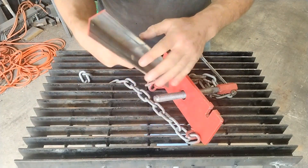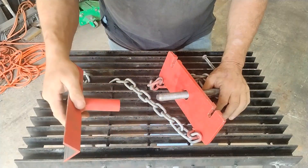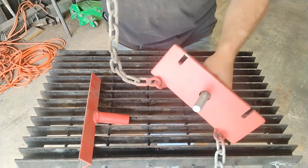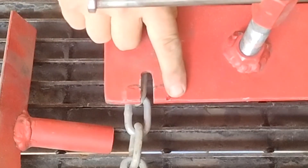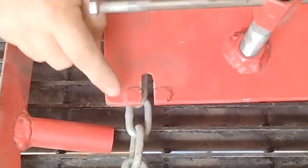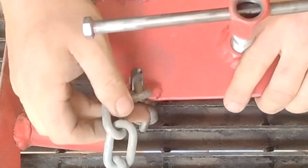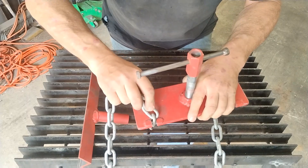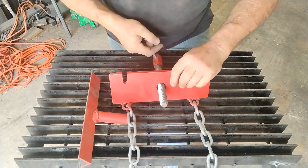I chamfered the end of that, then I took a piece of angle iron — nothing fancy — and a piece of pipe that would fit on there. One other thing: on the top of this you want to either put a big weld bead on there, or like I did here, just put a piece of metal across that and cut it with the angle grinder. That's so that when you put your chain on here, it doesn't slip off the end.